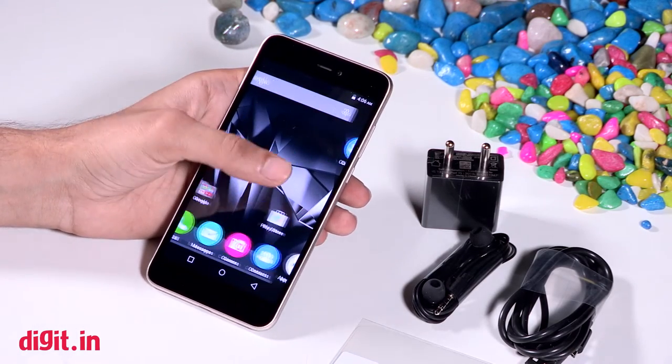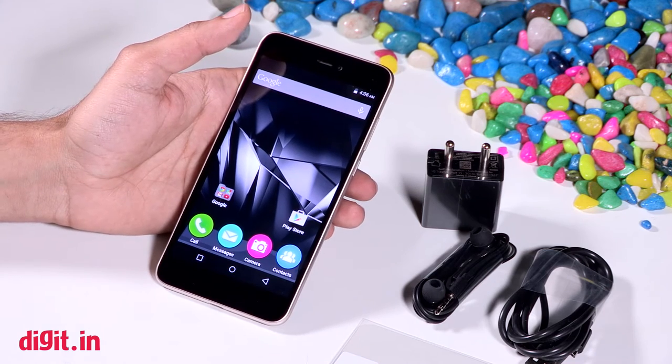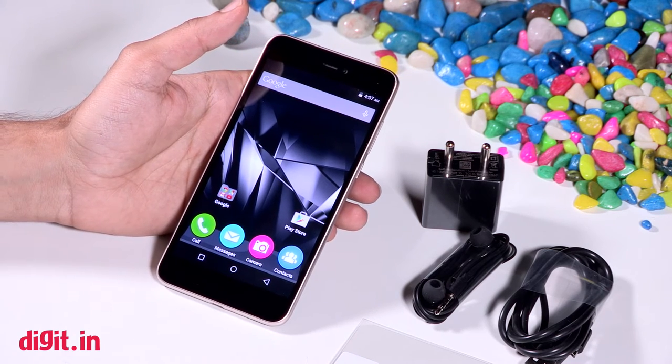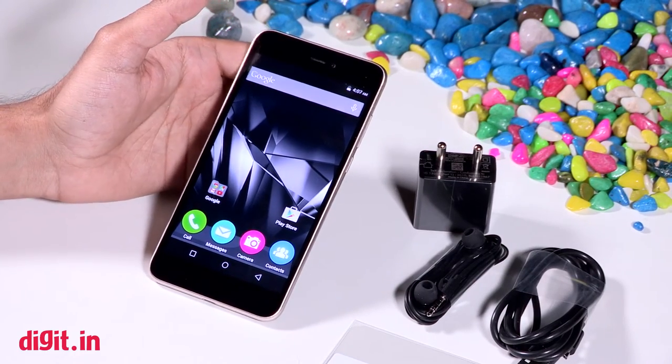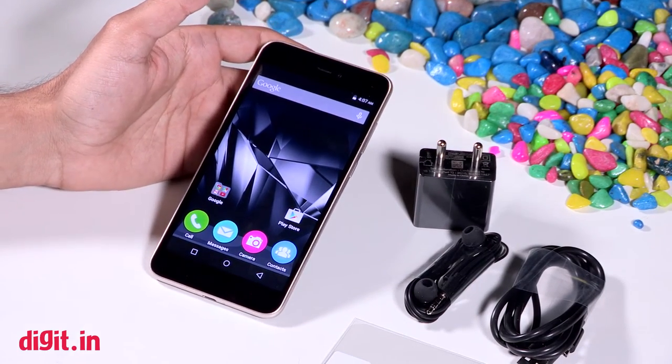You can stay tuned to Digit.in for more videos like this one. We will have the review of this smartphone up soon. You can find us on Facebook, Twitter, and always log on to Digit.in for more videos and the latest and greatest in the world of technology.